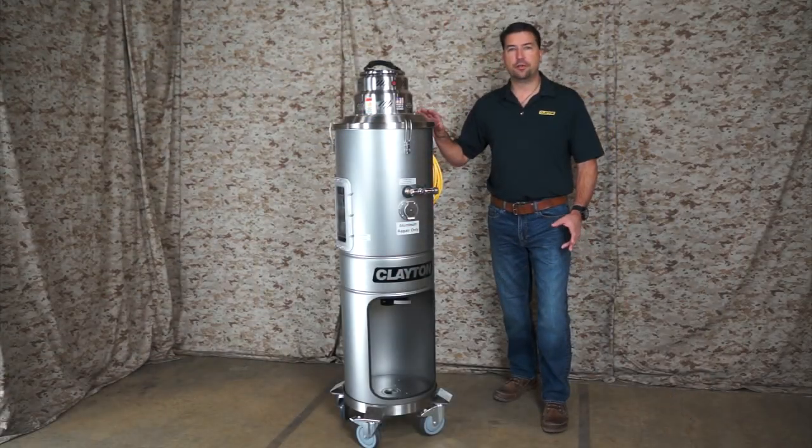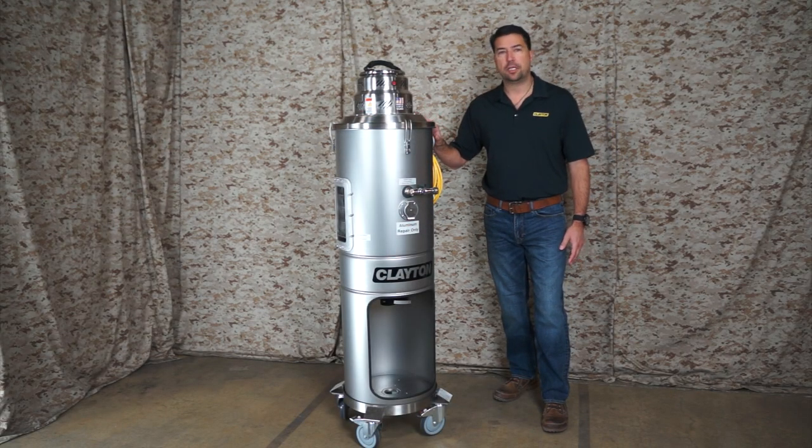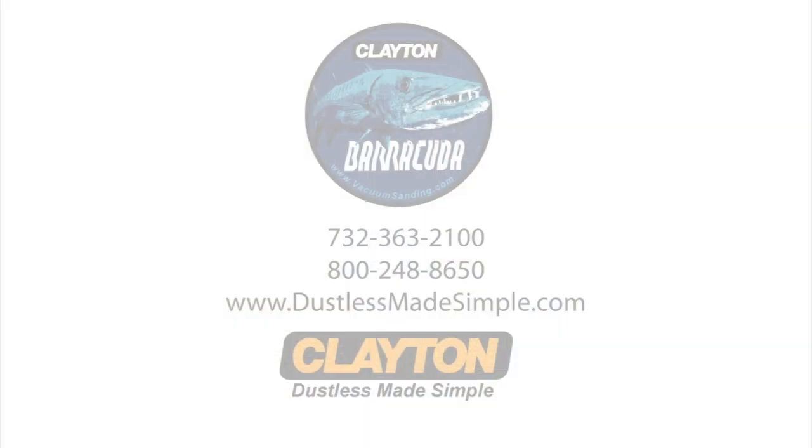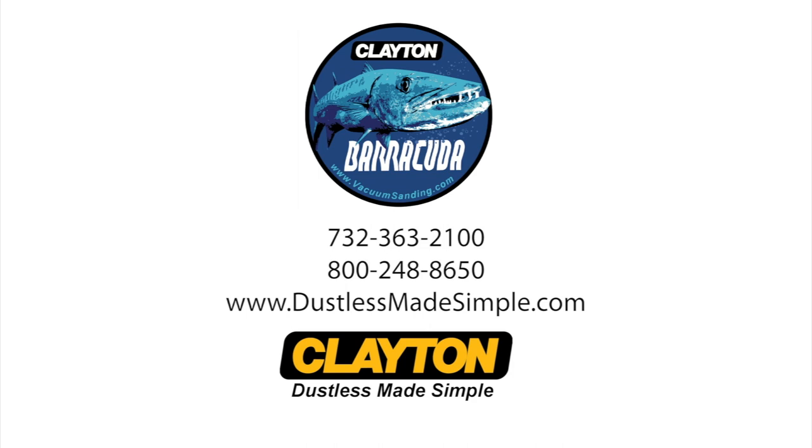The Clayton Barracuda system is a serious piece of equipment that's fabricated and assembled in the USA. It meets the requirements of the Ford aluminum repair program and it carries a lifetime warranty. For more information, contact us at 732-363-2100 or online at www.dustlessmadesimple.com.